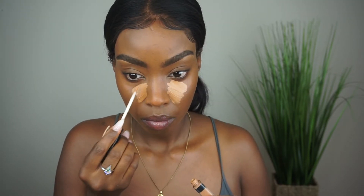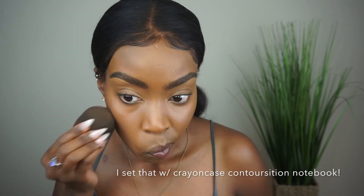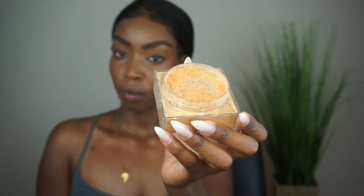I concealed with that same concealer we used to clean up the brows — blend, blend, blend, make sure everything is good. I did use the ABH contour palette just because I did not find anything Maybelline has that fit my skin tone to contour.